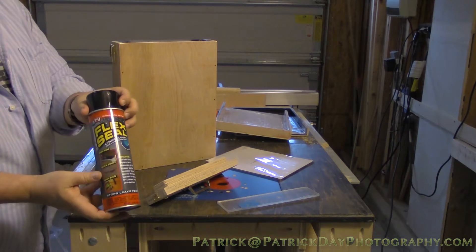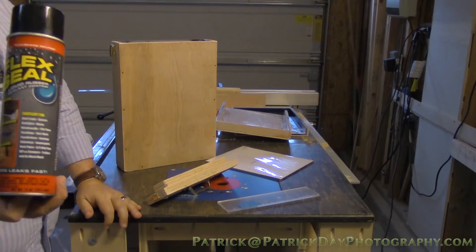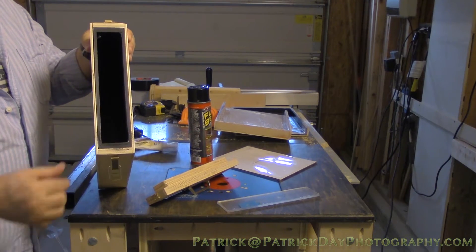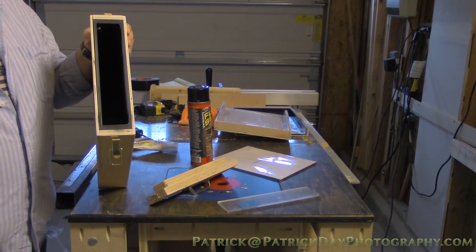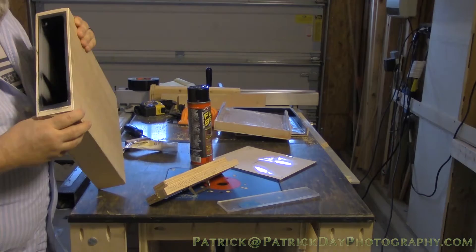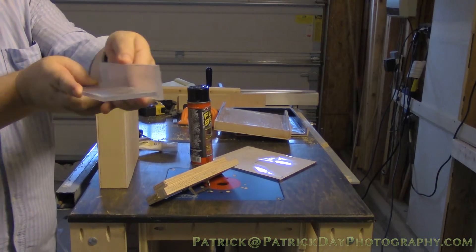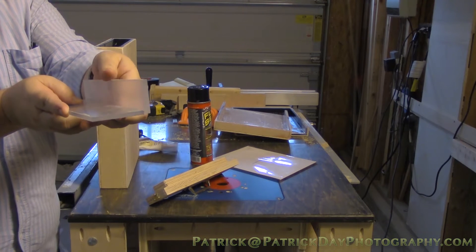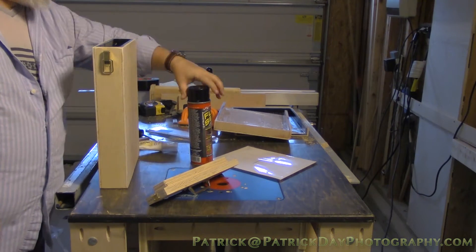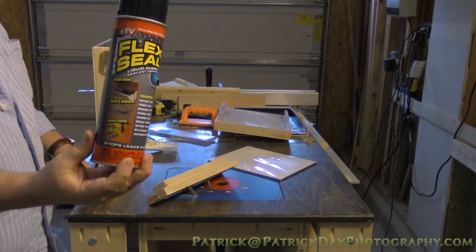I tried Paul Swift's Flex Seal — you see the guy put it on the bottom of a boat and float down the river. That is bullshit. I put two coats of that stuff on the inside, allowing 24 hours to dry between coats before doing any water testing. Let it fully dry, threw some water in there, and it didn't keep it watertight. So if you get this stuff, just take it back before you open it. It is a waste of damn money.